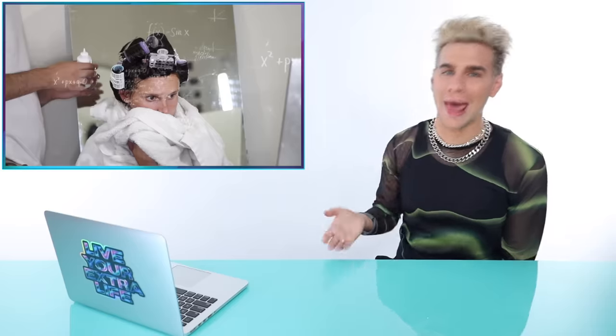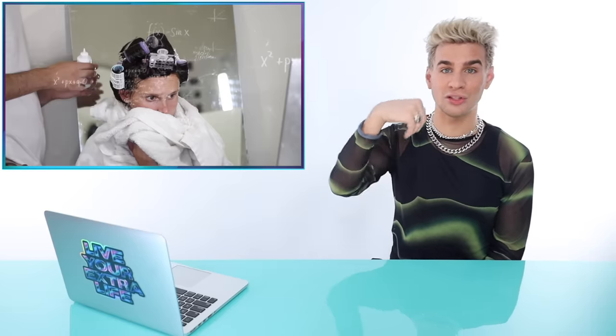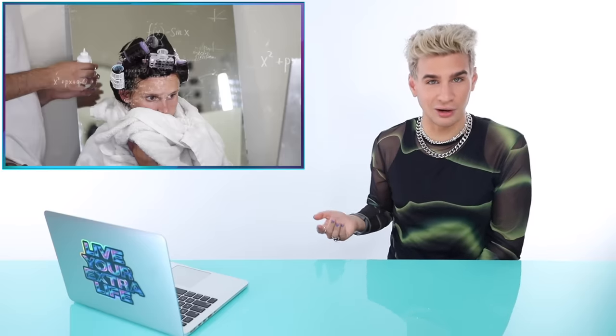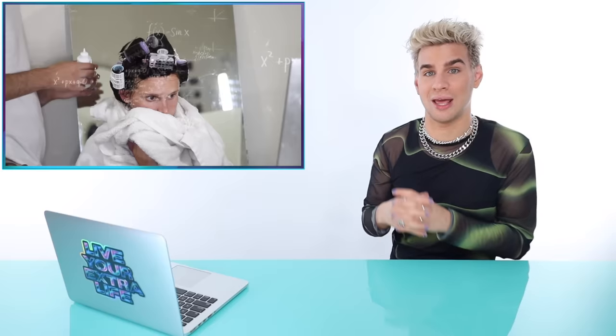If you don't want Brad Mondo to react to your videos, don't post them. What actually happens in a perm: the perm solution reforms the bonds in your hair around whatever surface you put it on. That's also what a relaxer does — they're pretty much the same chemicals. You could perm your hair straight, zigzag — anything you want. The neutralizer then hardens the bonds back into that new position, which is how your hair stays in the new curly state.